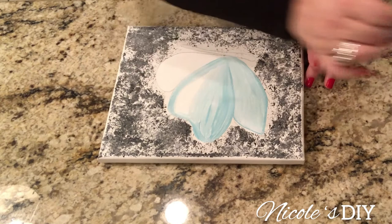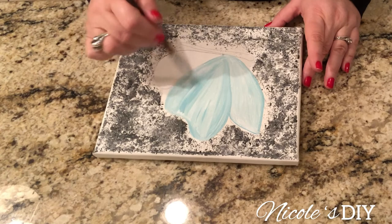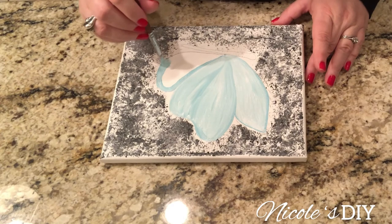Thank you Dina for having this art challenge. It really does challenge me because I've never painted a butterfly. You bring out the creativity in all of us. Please visit Dina Tollefson's channel — she will have a playlist of all of the creators who participated, and I know you'll be so blessed by it. They are very talented.